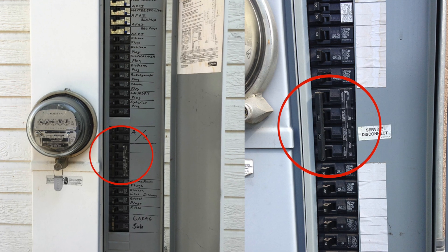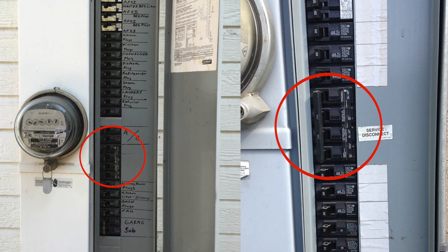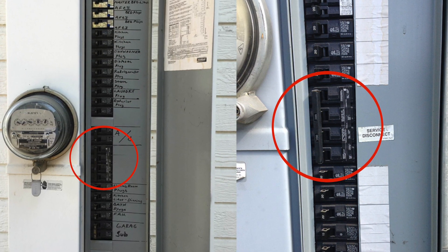If your panel box is center-fed, you may have been told you need an upgrade to go solar. Though this is sometimes true, there are often ways to install solar with a center-fed panel box without the upgrade cost. Pick My Solar can help you determine if your panel box needs an upgrade or not.